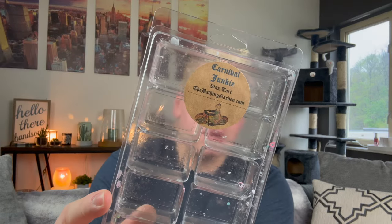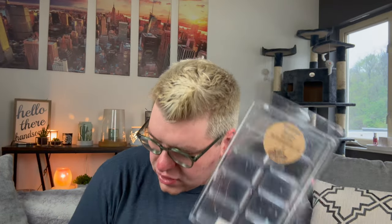I finished from Bathing Garden a Jumbo Clam in Carnival Junkie — smells of Blue Raspberry Snow Cone, Raspberry Lemonade, and Strawberry Cotton Candy. I finished this Jumbo Clam. It was fine. I'm getting really annoyed with all the glitter and pieces in Bathing Garden, and it doesn't de-stash well. I'm just trying to use it up. I haven't found anything I really loved from them.